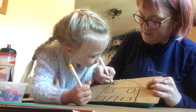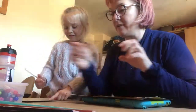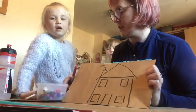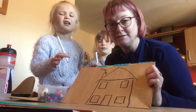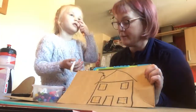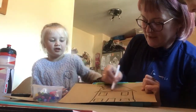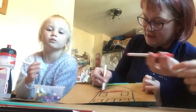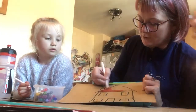Do you know what else I'm going to give my house? A chimney! That means there's a nice warm cosy fire inside. What colour should we colour in the house Scout? Let's do a blue door.